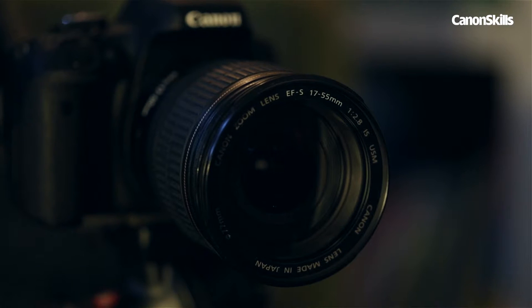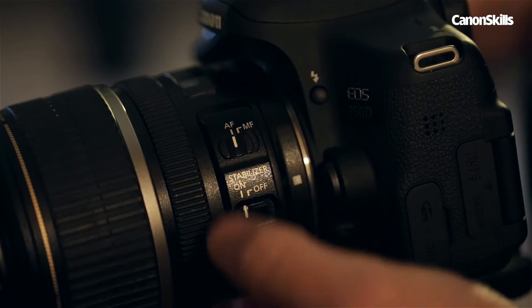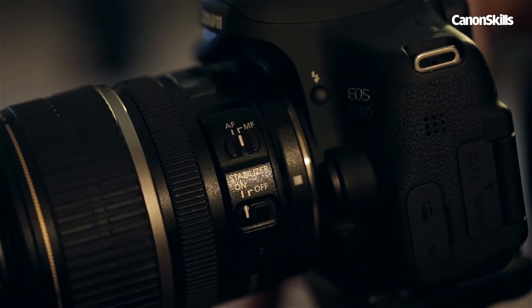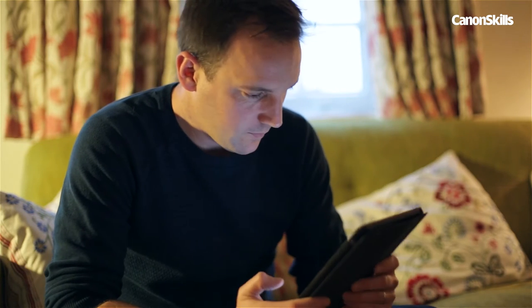We don't want our lens hunting in the dark, so focus on a spot beforehand and then switch to manual focus to lock it. With everything set up, we can start light painting.